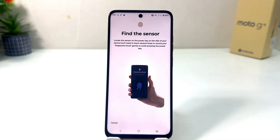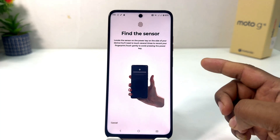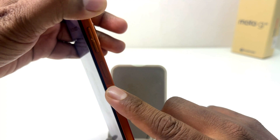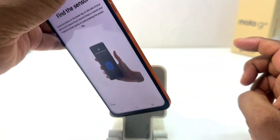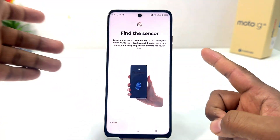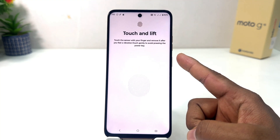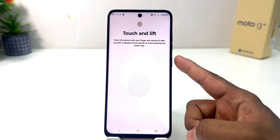So I'm going to click here Setup and then it's going to find the sensor. In the Moto G15 this is the fingerprint scanner. So we're going to use any finger — for example I would like to use this finger — so I'm just touching over there. You can see this finger is attached and fit.